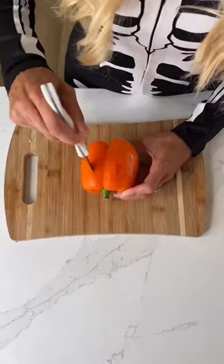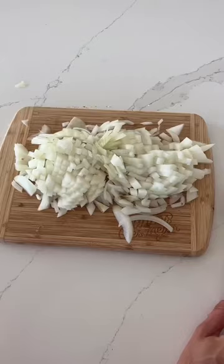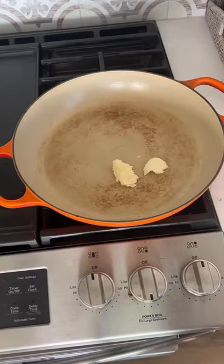The whole family is going to love these jack-o-lantern stuffed bell peppers this Halloween. The faces were actually really easy to carve out. I put the entire recipe at the end of this video so that you can screenshot it and try it yourself.